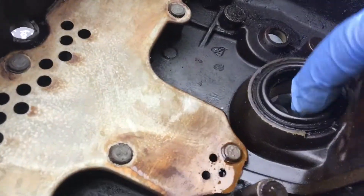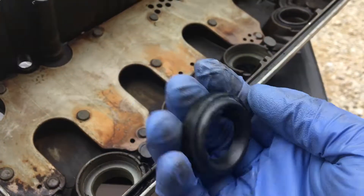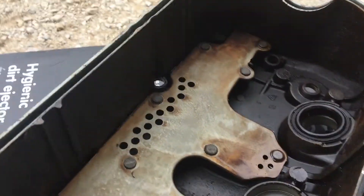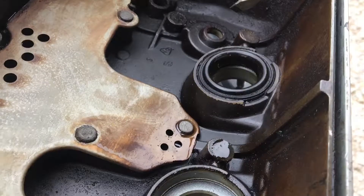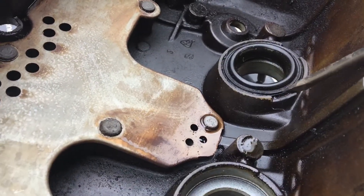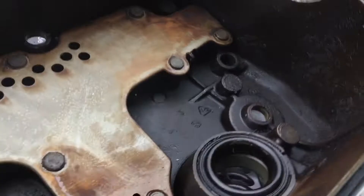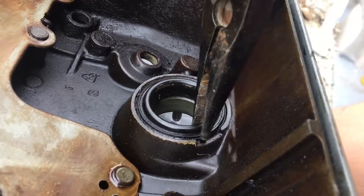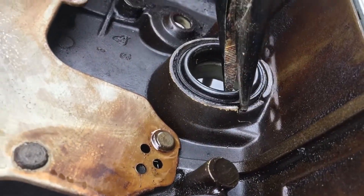Here is what the replacement looks like. People seem to have a hard time getting those out — they'd take a flathead screwdriver and try to pry at it like that. I found an easy way to go about doing that. Grab a set of needle nose pliers; you have to grab on to the hard bit inside the gasket.